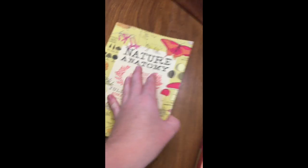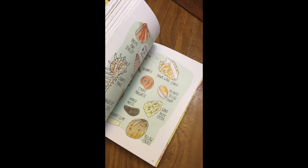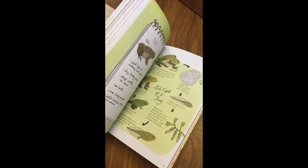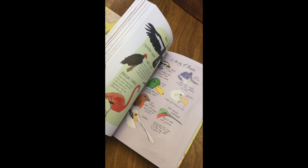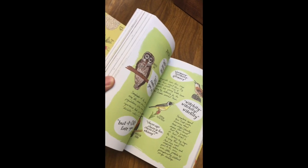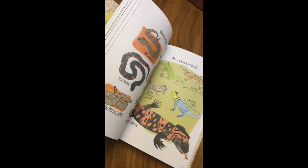This is the Nature Anatomy — we go through some fossils, face masks, shells, fish, all different kinds of nature things, birds, different eggs, owls, feathers. All the artwork is so well done, there's a lot of detail, lots of colors, fun for kids.